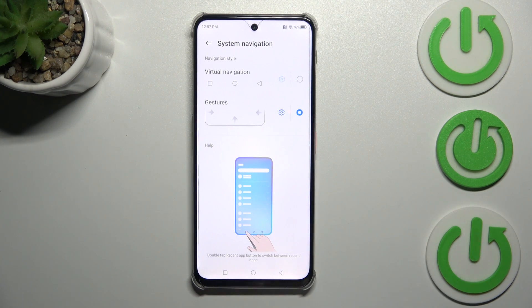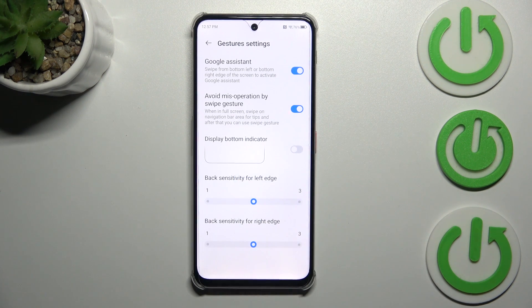Let's simply tap on this option here, and as you can see, instead of the three buttons, we do not have anything at the bottom, which means we can now use gestures. We can also enter the settings here.